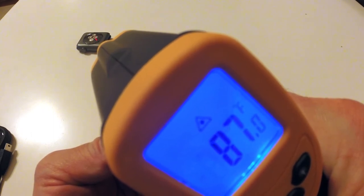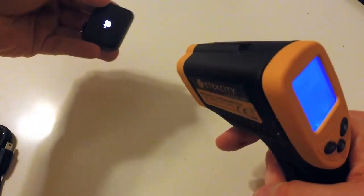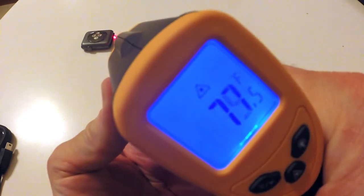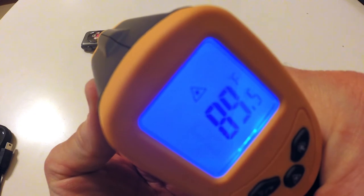It looks like it's going up right now pretty quick. Let me feel it — oh yeah, it's definitely hot. So we still have the Apple logo. It's right now at 90 degrees.